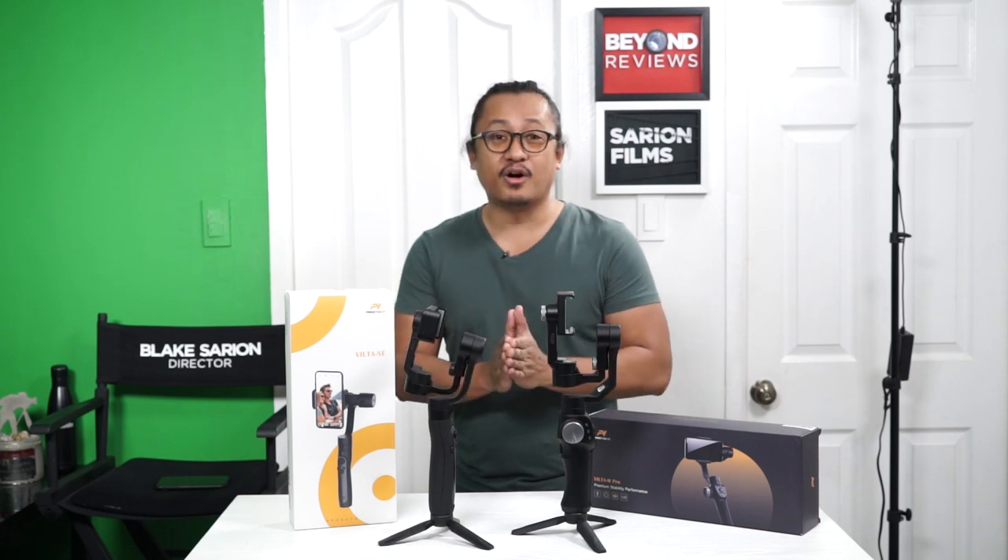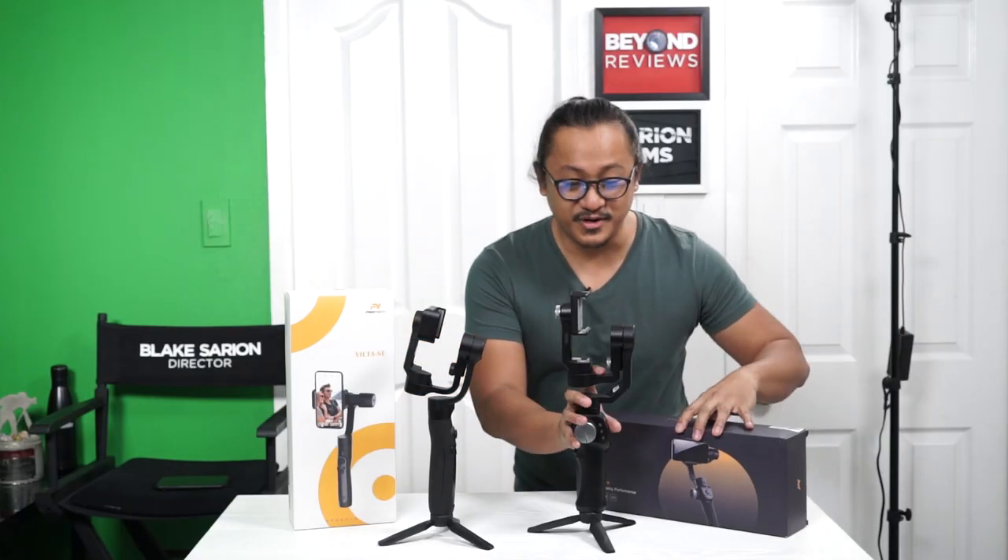This is going to be a two-part video series. The first part we're going to review the FreeVision Viltase. The Viltapro we're going to put away for now — you can watch that episode by clicking over here or over here. But right now let's focus on the FreeVision Viltase. Let's take a look.